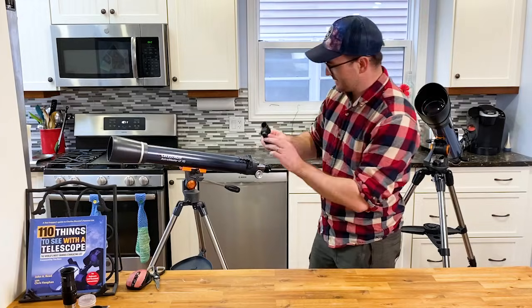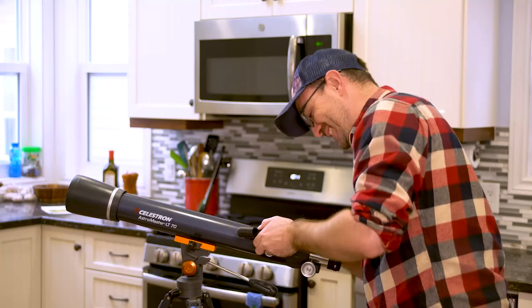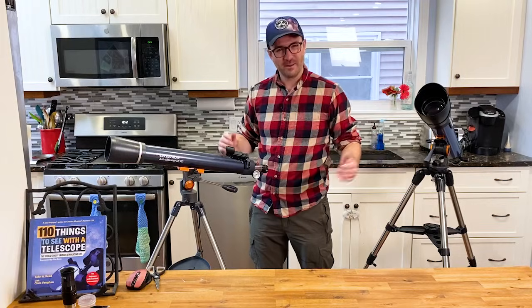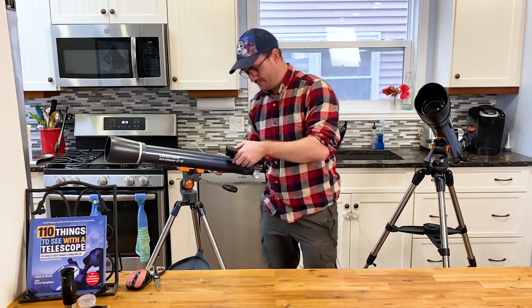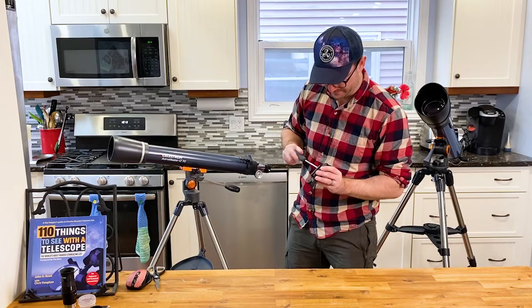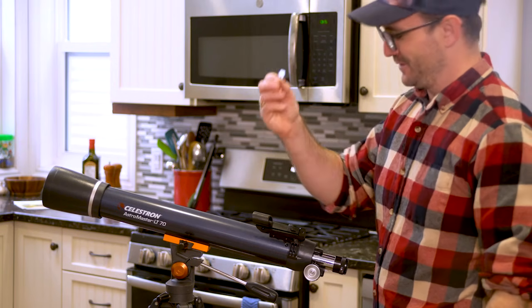Let's attach the finder scope. How do you attach the finder scope? Maybe I should have read the instructions. I'm going to loosen these screws on the side of the finder scope — it will then slide on. Maybe that's why they included this little screwdriver tool.